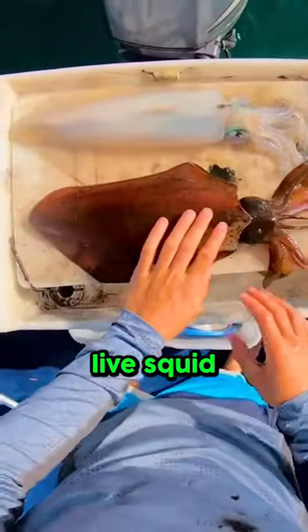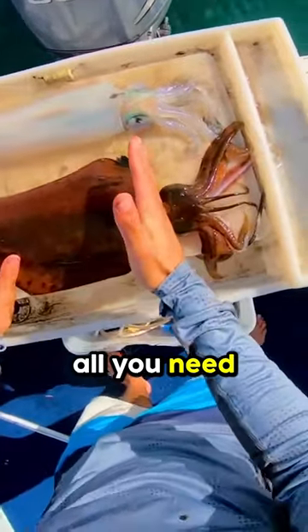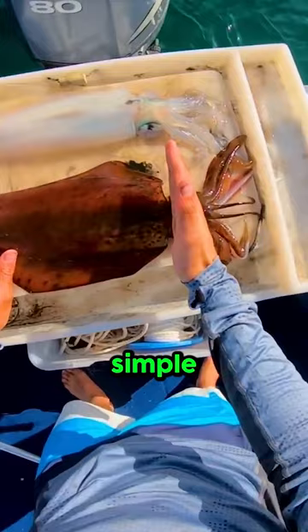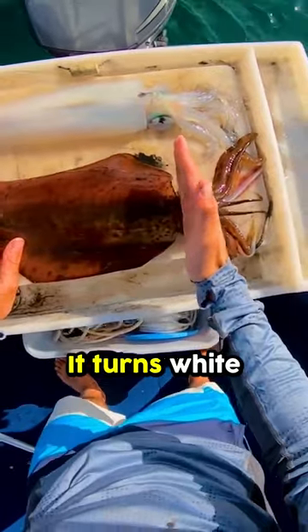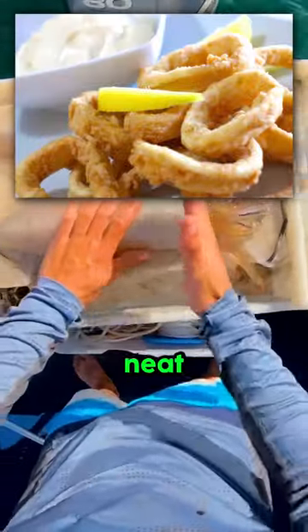This person caught a live squid and what they're about to do is incredible. Apparently all you need to do to put a squid to sleep is give it one simple karate chop right here, and as soon as you hit it, it's ready for a nap. It turns white instantly, meaning it's ready to eat. That's pretty neat.